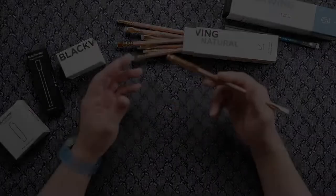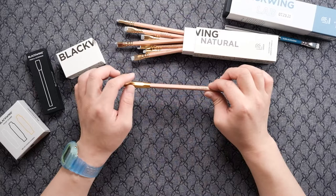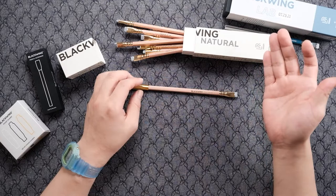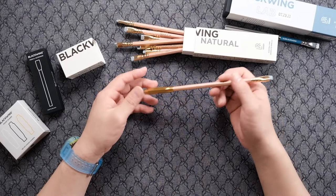Hey, this is Jun. Welcome back. So today I bought some Palomino Blackwing pencils. I bought the Blackwing Natural because I believe this is like between HB and B. I believe this has the hardest graphite, and the Blackwing is just too soft for me. So I wanted to go for the hardest graphite.